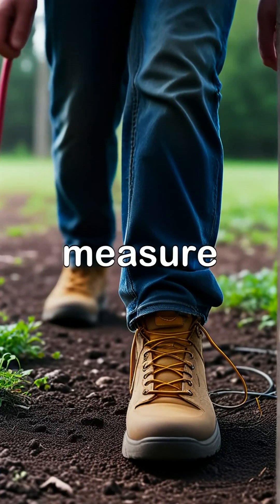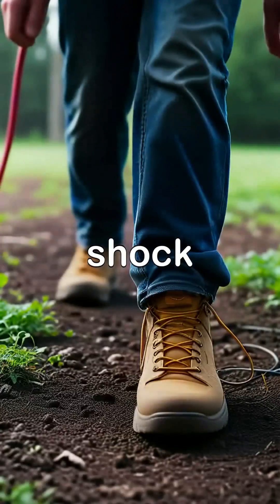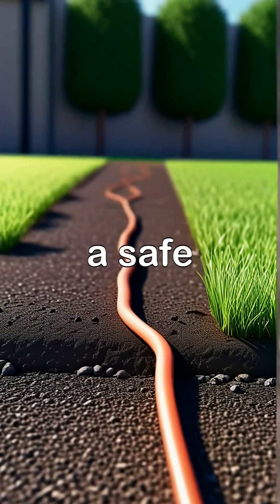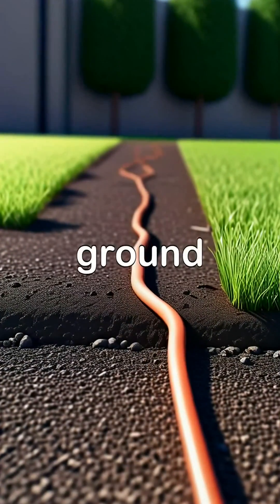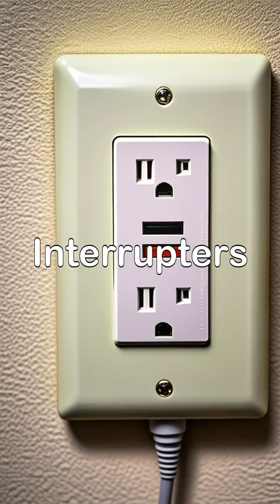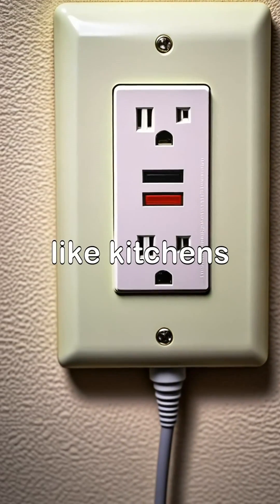Grounding is a critical safety measure that protects you from electrical shock. A grounding wire provides a safe path for electricity to flow to the ground in case of a fault. Ground fault circuit interrupters, or GFCIs, prevent electrical shock in areas prone to moisture like kitchens and bathrooms.